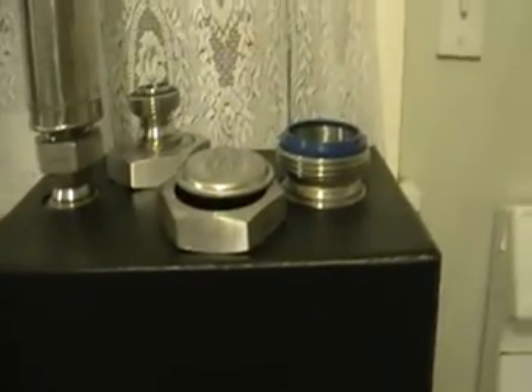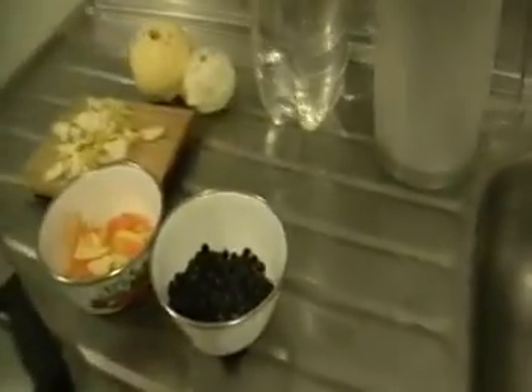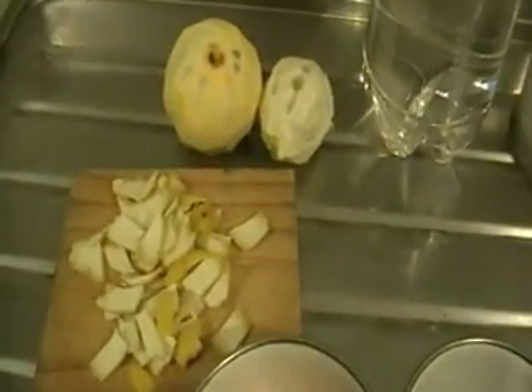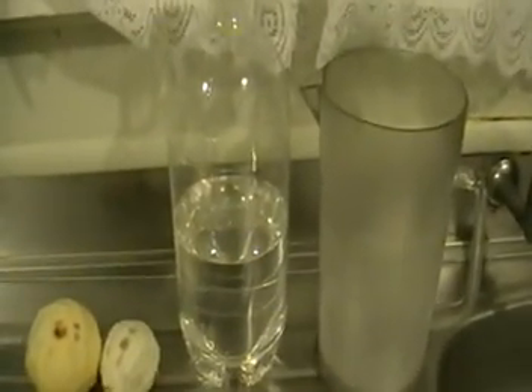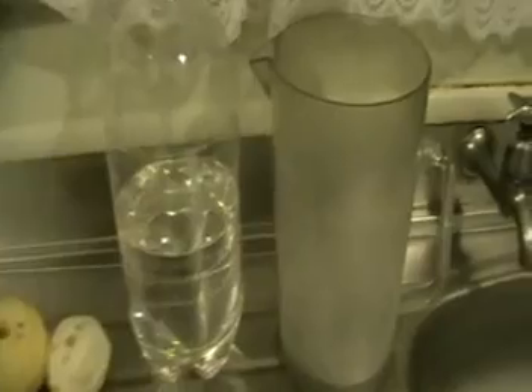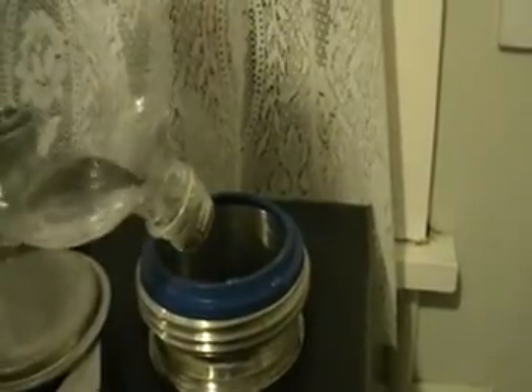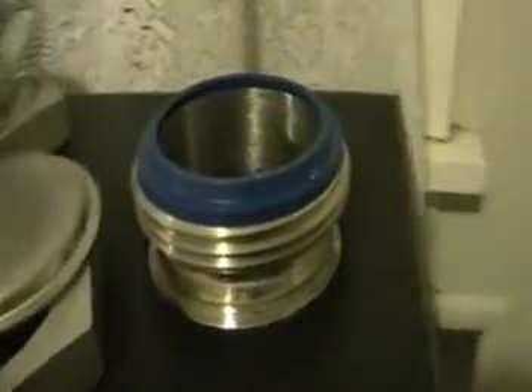Today we're going to make a simple gin. Here is our fractional still — it's already filled with 9 liters of water, juniper berries, skin of one orange, and skin of one lemon. We're going to take one liter of 96% purified spirit and transfer it into the still. This is enough to make exactly two liters of 40% drink.